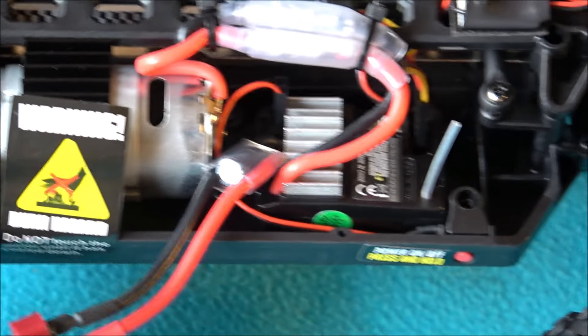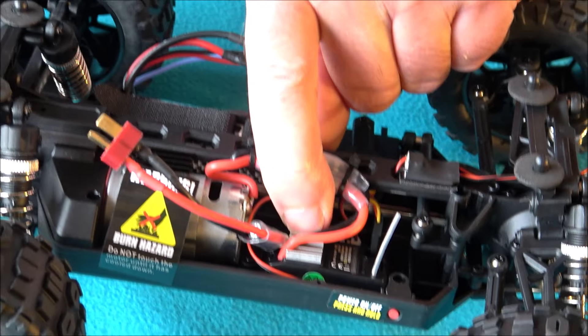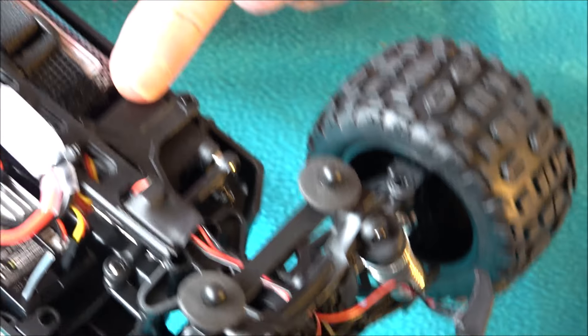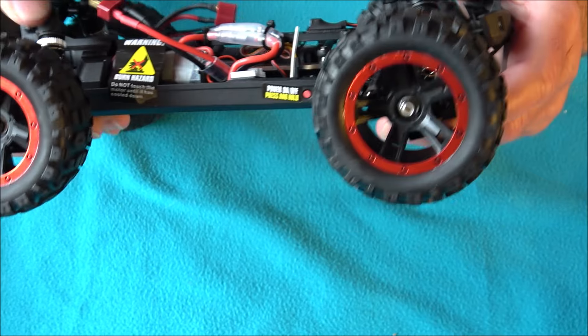We've got a Dean's connector, standard battery connector, and a 390 motor. This is supposed to go 39 kilometers per hour, which is 24 miles an hour — we will do a speed test and find out if that's true. There's your 390 motor with a metal heat sink on it. We've got a combined ESC and receiver, 2.4 GHz with its little aerial, and there is a three-wire servo in there — so this is proper hobby grade, you can upgrade that if needed. There are plenty of spares and options available.